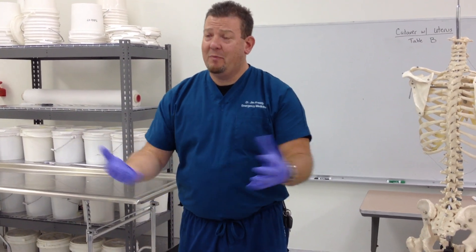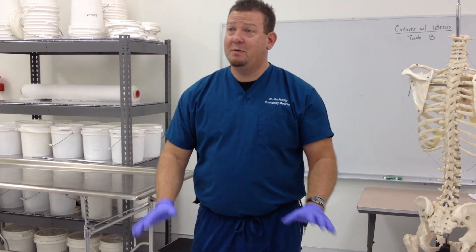I'm Dr. Jim Prady. We did the one on the forearm, and everybody requested me to do one for the legs. I'm just going to do some basic principles on the leg to try to get you guys to think better about the legs.